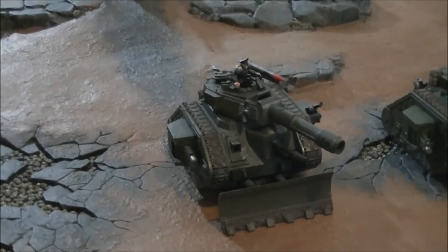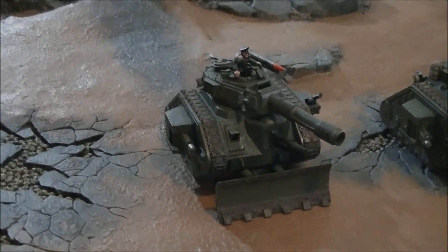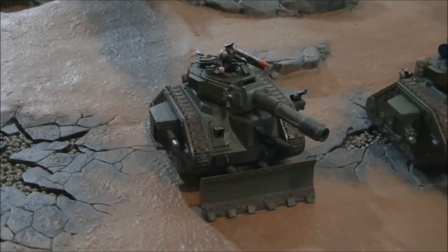Without the Ordnance restriction, you can move 6 inches, stay stationary, and fire everything. It's a beautiful tank.